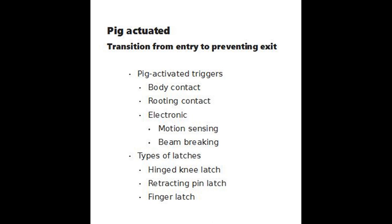An example of a routine contact trigger is a bucket full of food on a concrete block. When a pig pushes the bucket off the block, a cable attached to the bucket releases a gate latch.